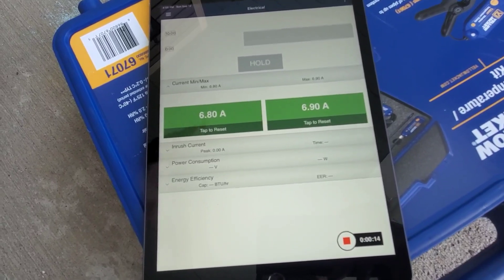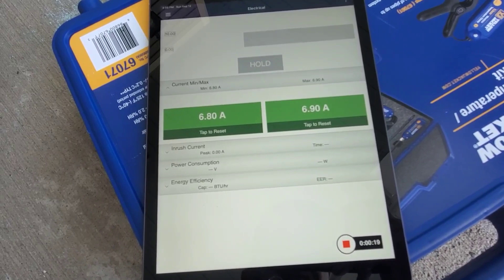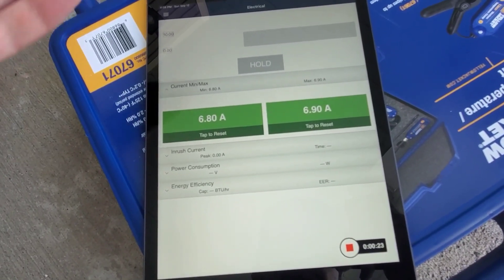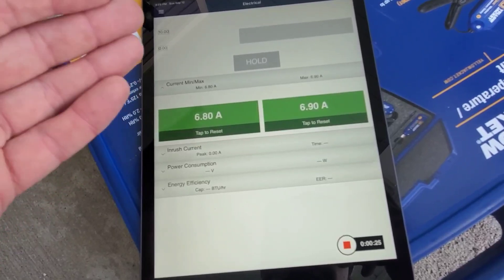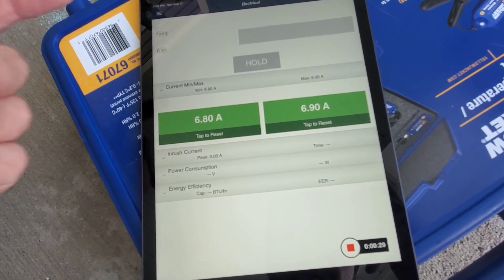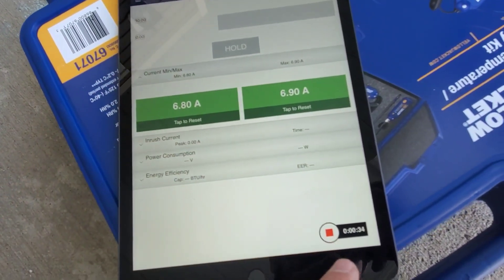So if you had an issue with a machine acting up during the day, or during a certain period when the load in the building was changing, and you were having problems like an overload tripping on a compressor or blown fuses, you could use this to data log your amp draw and see where it's peaking. You can also add other probes like temperature and pressure.